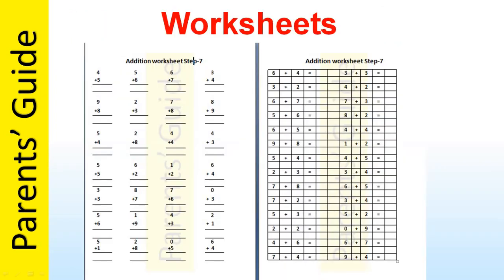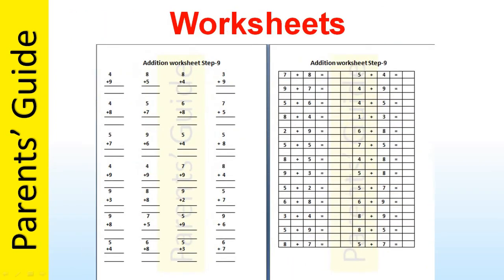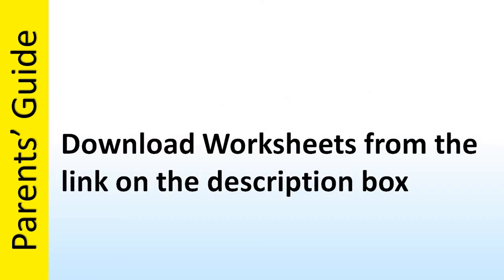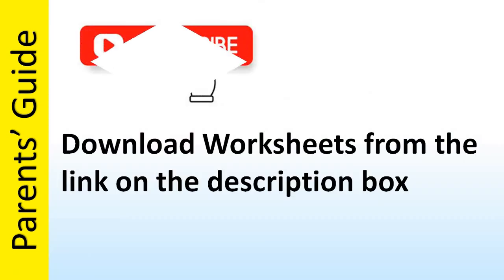Worksheets are available for step 7, step 8, and step 9 separately, which you can use for additional practice. In this video series we've covered the entire addition table. If you like our videos, please subscribe to our channel. Thank you.